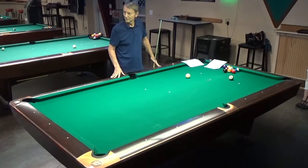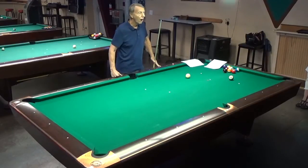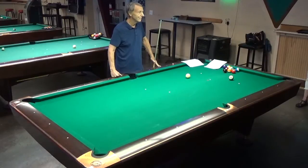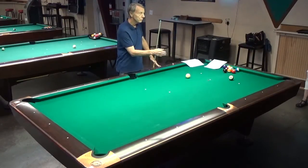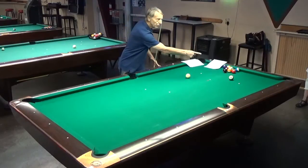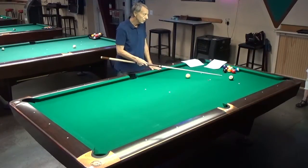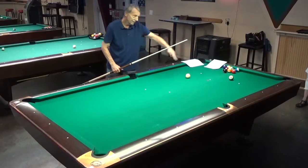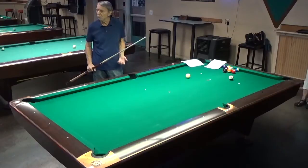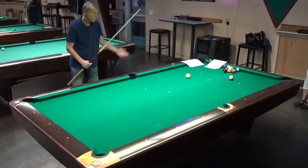If it looks right and feels right, then proceed. On the final stroke, the last thing I look at is the aim point on the object ball — though some good players look at the cue ball last. During warm-up strokes it's your opportunity to laser in, because if I hit the cue ball off-center I'll miss the shot. If that voice says 'this doesn't feel right,' stand up and start your routine over again.